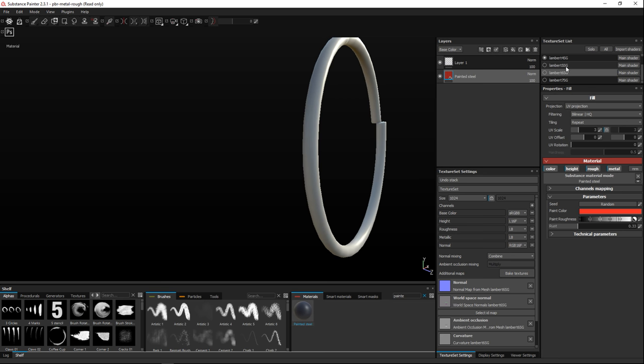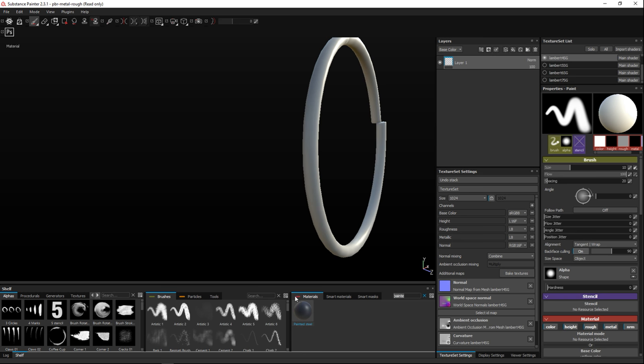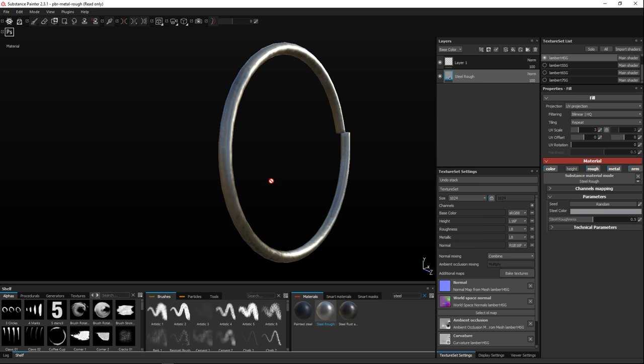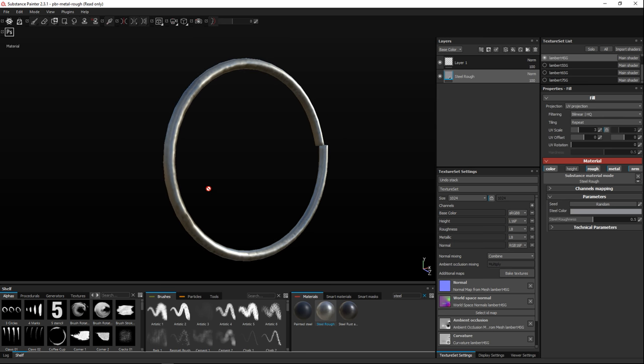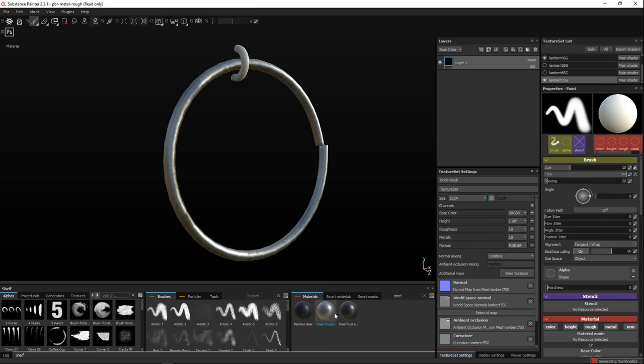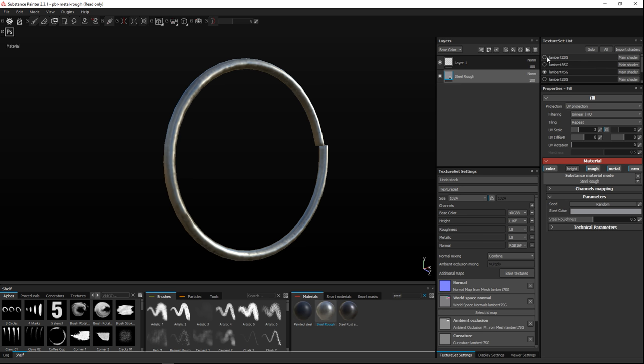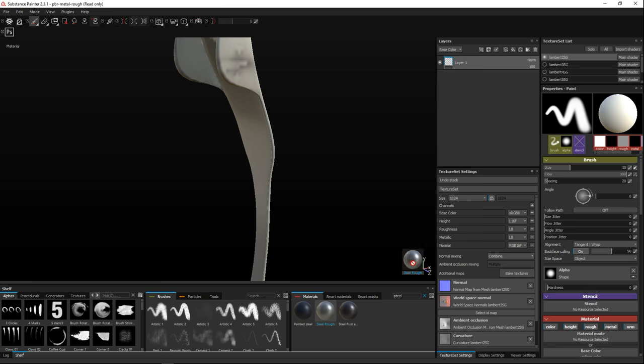For the ring, we've got a layer selected. Let's go with Steel — a rough steel material — and drag that in. The trick with Substance Painter is people tend to put way too much rust and gunk on it just because they can. We can increase the roughness a bit to take away the shine, but it's okay to have a little shine, so let's bring that back. For the other small ring, drag on that same steel material — it looks fine.